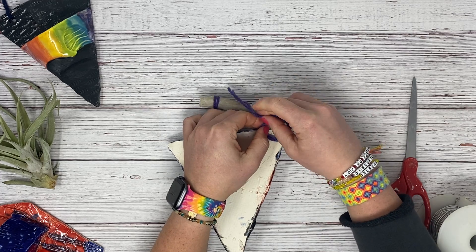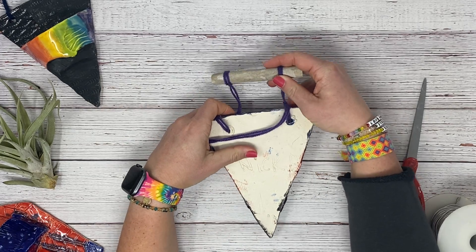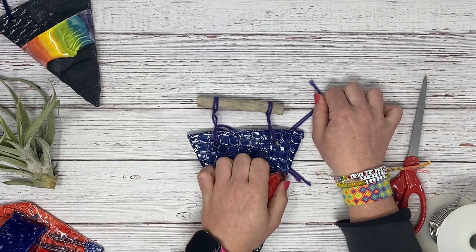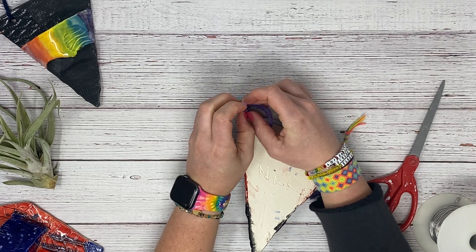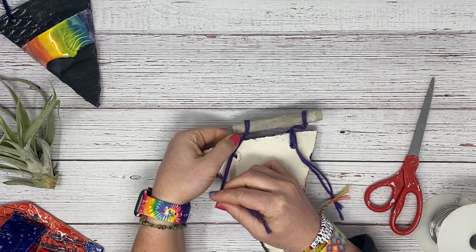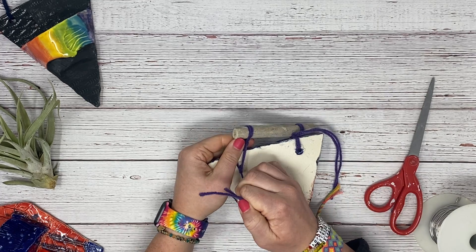Loop around tight again in another knot. It should be nice and sturdy — you might have to do it one more time. Flip it over, make sure to pull this side down a little bit so that it's even. Flip over and tie it in a knot, then pull this down so it's even on the backside and double knot it again. Make sure that it is nice and tight.